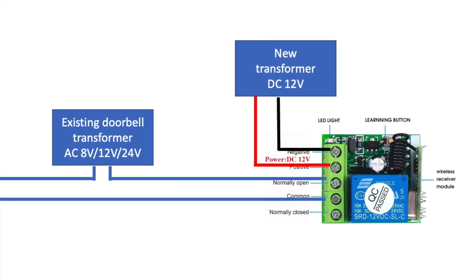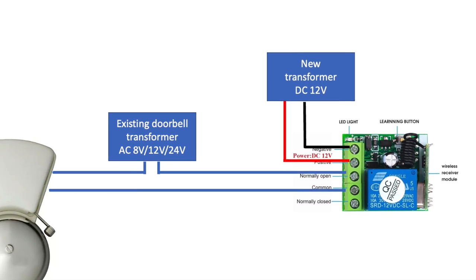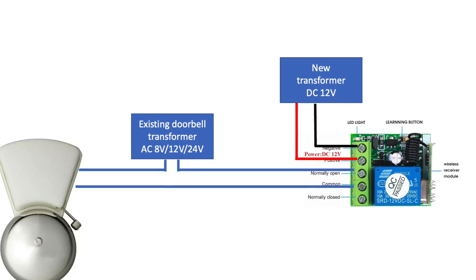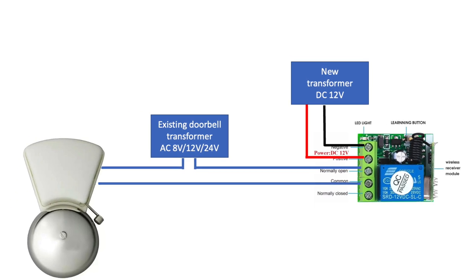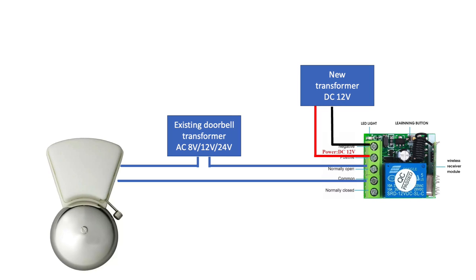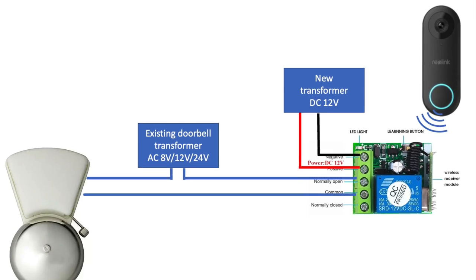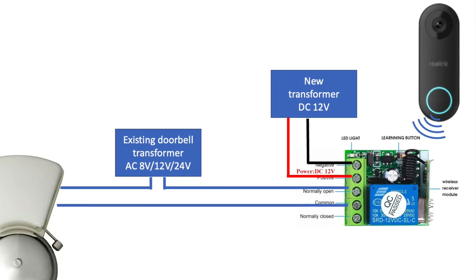The wireless receiver needs to be powered by a 12V DC power adapter. Then connect the Reolink doorbell to the supplied power adapter as described in the manual. Press the Learn button on the wireless receiver and press the Reolink doorbell button. The Reolink doorbell is now working with your existing chimes.